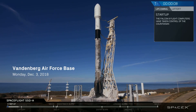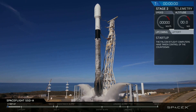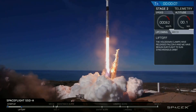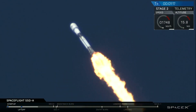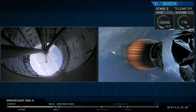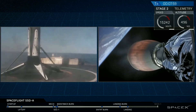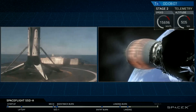Orbital Reflector was scheduled to ride to low earth orbit on SpaceFlight Industries' SSO-A Small Satellite Express, aboard a SpaceX Falcon 9 rocket. In addition to carrying Paglen's visionary artwork, the mission was historic in its own right — carrying 64 payloads from 34 organizations, the largest such launch in U.S. history. After several months of delays, this historic mission finally achieved liftoff, and the Falcon 9 touched down for the third time.